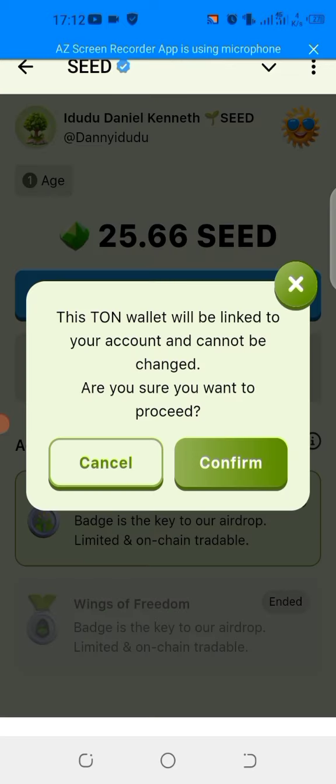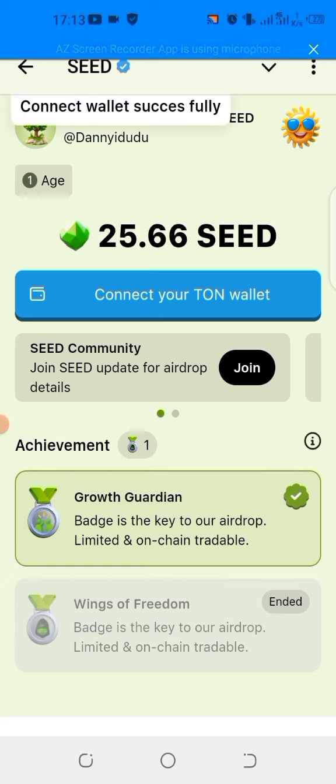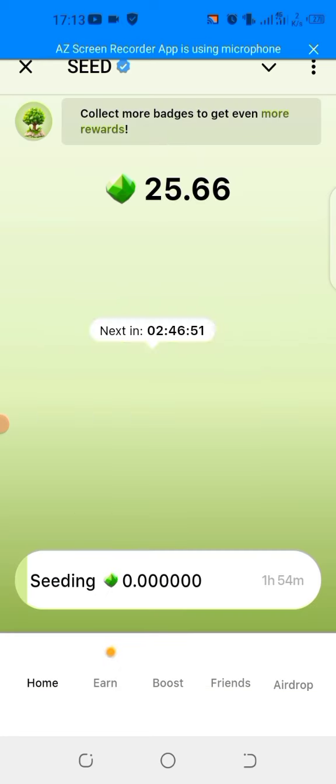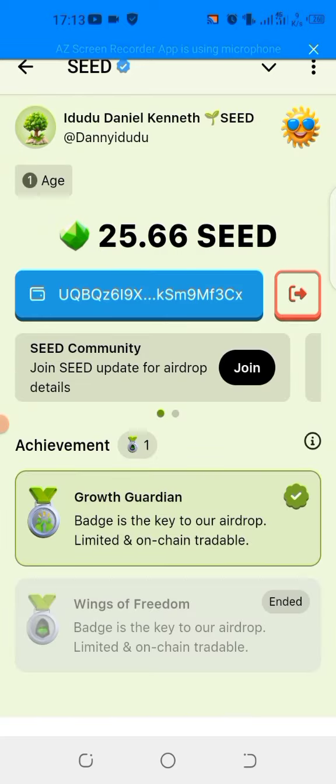Before the listing, you need to use your exchange to withdraw your Seed token. But for now, you need to connect it with your TON wallet — either your Tonkeeper, your TonHub, or whichever other wallet you have. You can see it says 'wallet connected successfully,' so you can also do yours as soon as possible. Seed has started wallet connection and this is how you connect your Seed account to your Tonkeeper wallet.